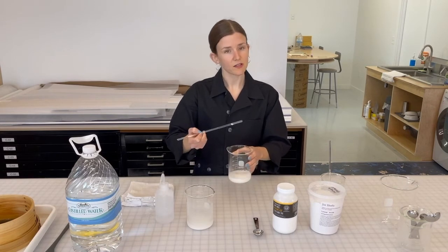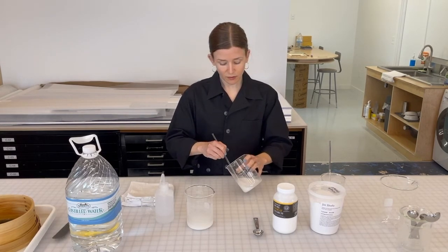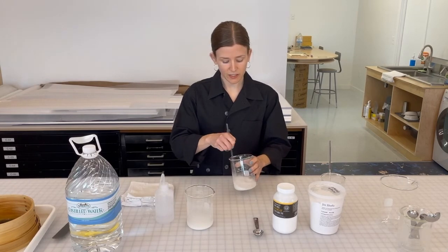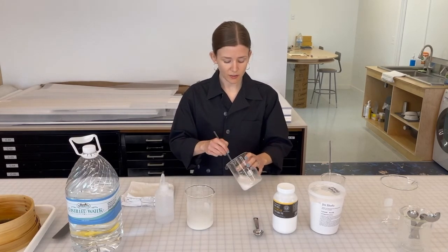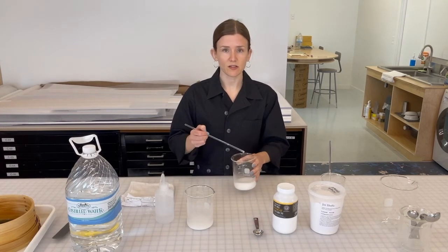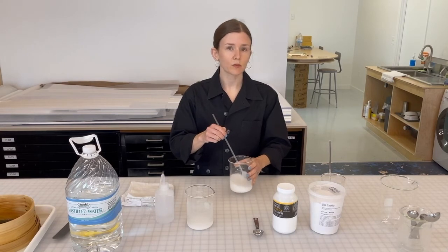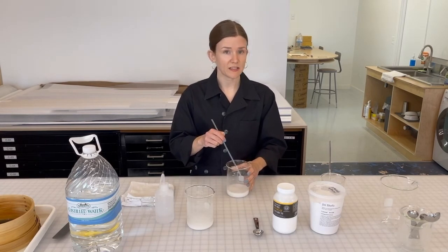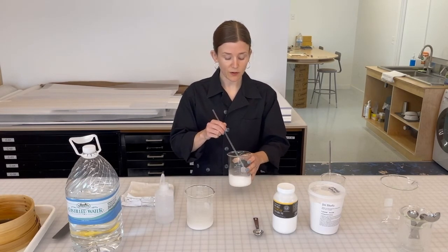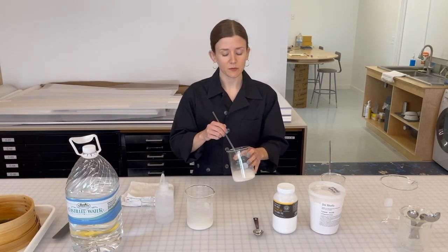I'm using a glass stirring rod, which is pretty standard lab equipment. Anything you use, you want to make sure it's free from food. If you know you're going to be doing this a lot at home, I recommend getting a set of utensils that are just dedicated for wheat starch paste making, so you don't get food particles like oils or bacteria into your finished paste that will then go in contact with your artwork.